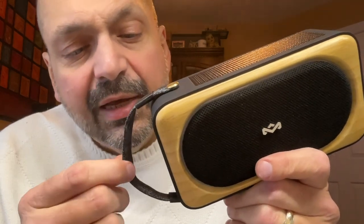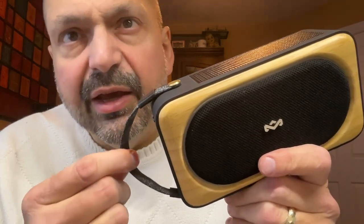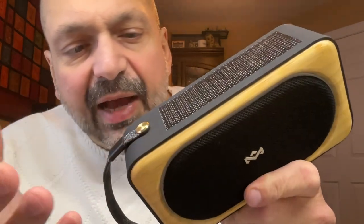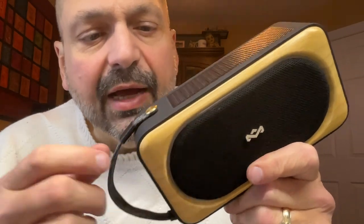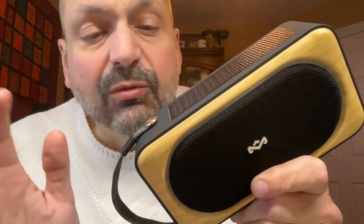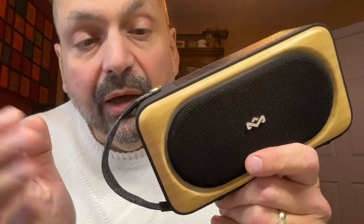On one side of the speaker, we have this flexible cloth handle. It feels like a thick shoestring, and it's held on by these brass fasteners. I don't know if you can remove this or not — you would have to remove these fasteners to do it. I wouldn't mess with it. I like it; I think it looks really good.